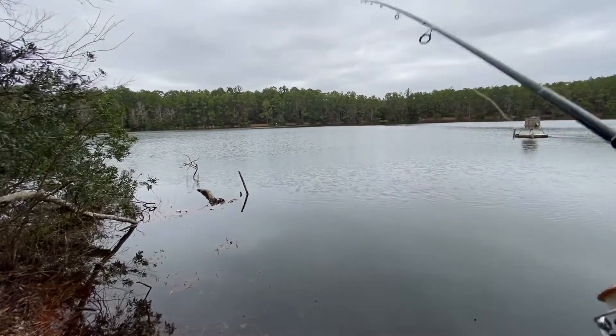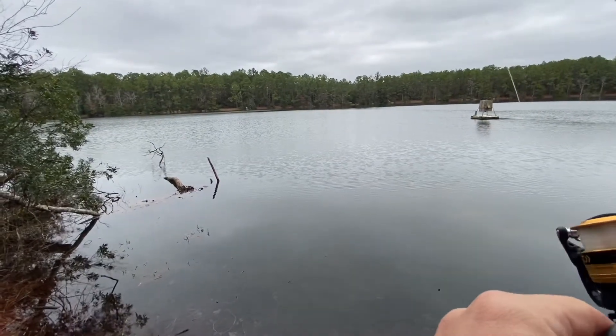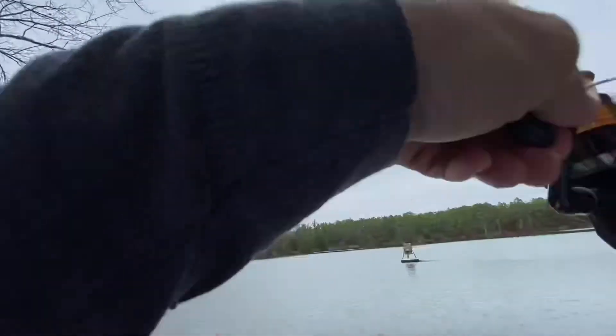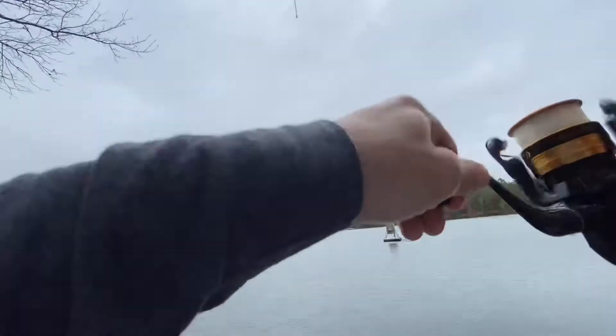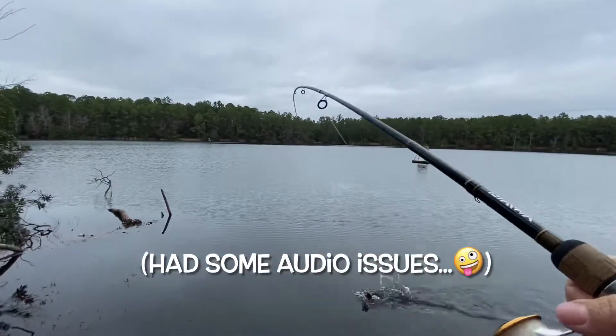Any luck? Really? Oh shit! Fish! Little guy. I haven't been here in months — been here once and I didn't get nothing that day. I haven't been here in months. Let's go.